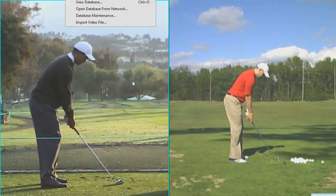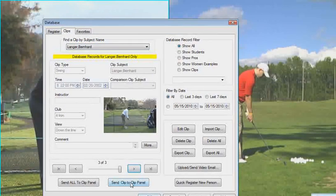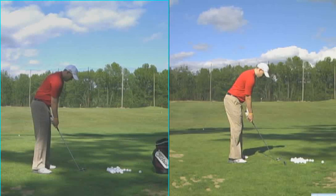Another guy who has a great set up is Bernhard Langer. And you can see a very, very similar set up as opposed to what we overdid.